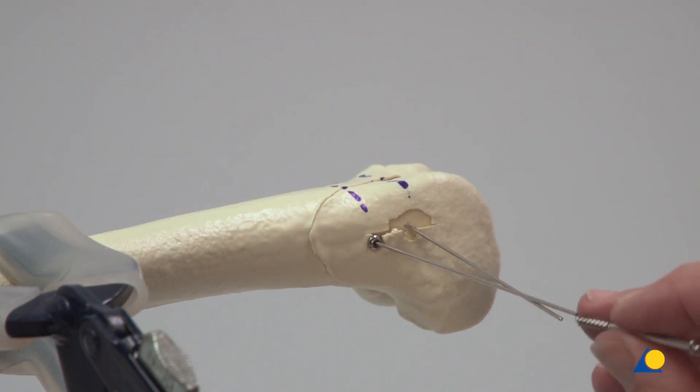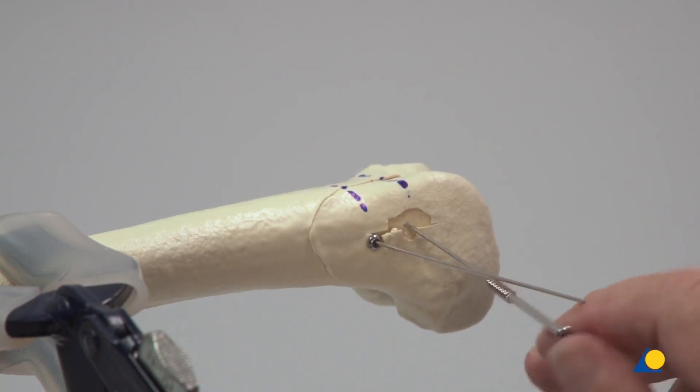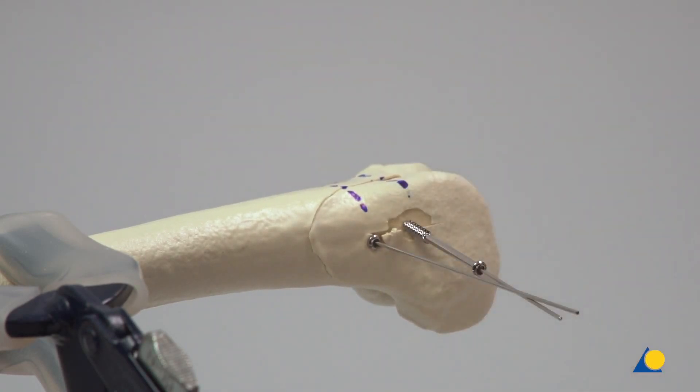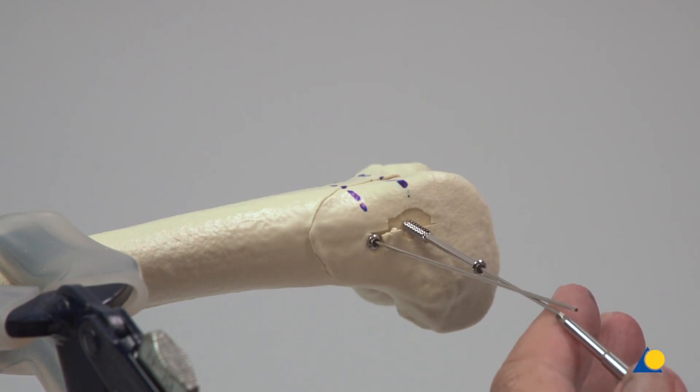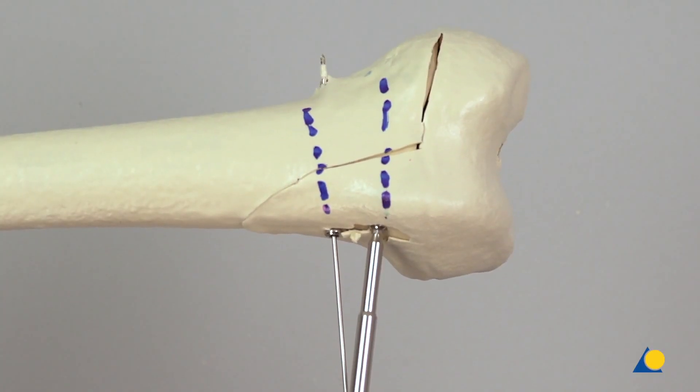The second screw is inserted in the same manner. An additional washer may be required depending on the quality of the bone or the preference of the surgeon. Note that in this exercise, no washer has been used.